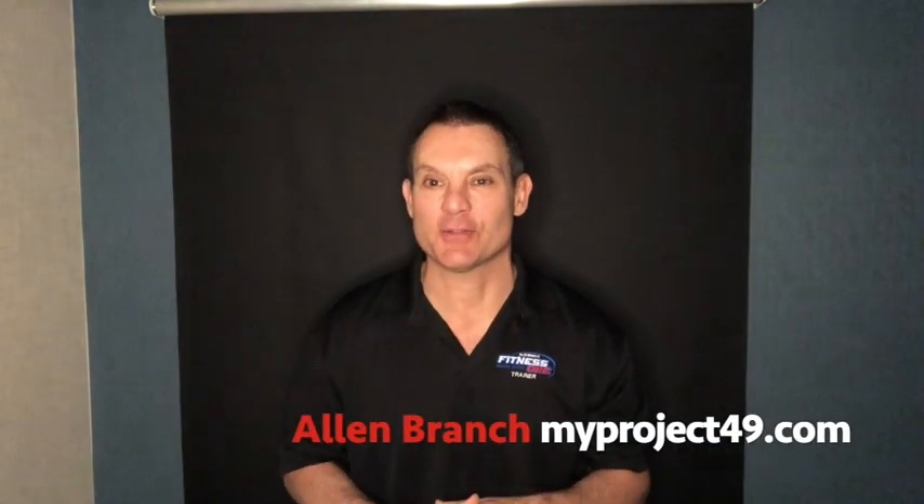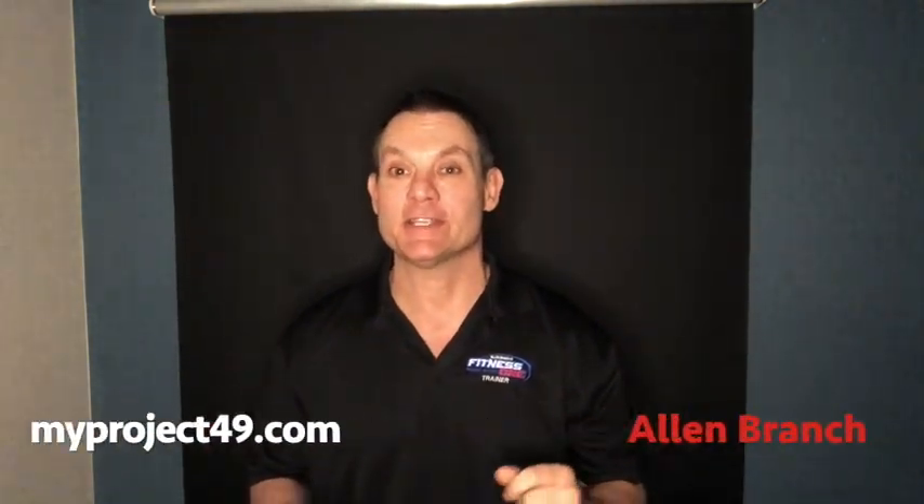Hey, my name is Alan. I'm a certified personal trainer and I've been invited by my friends at Forsyth Plastic Surgery in Winston to test out the new CoolTone technology.